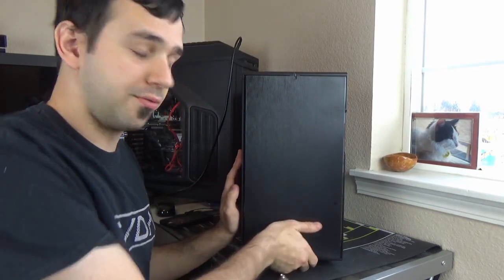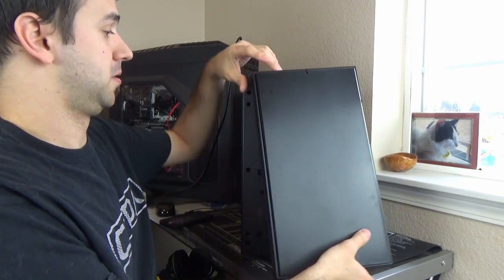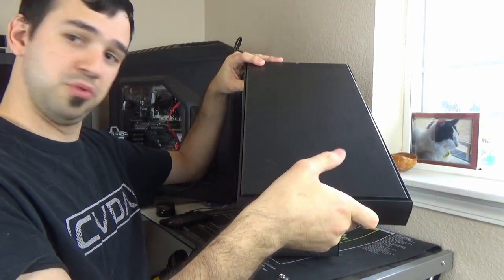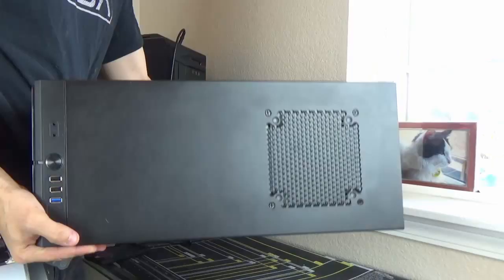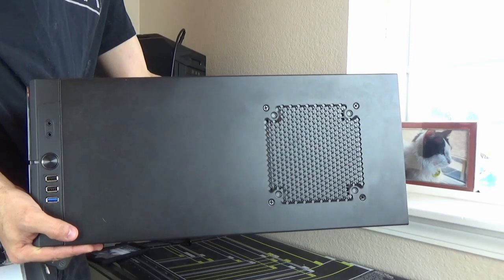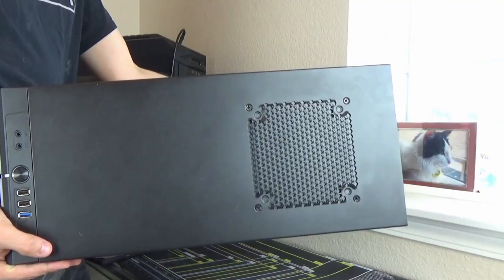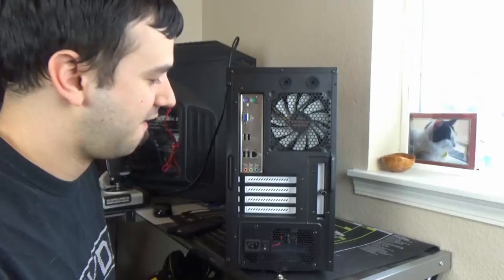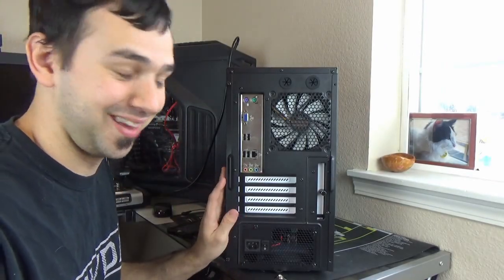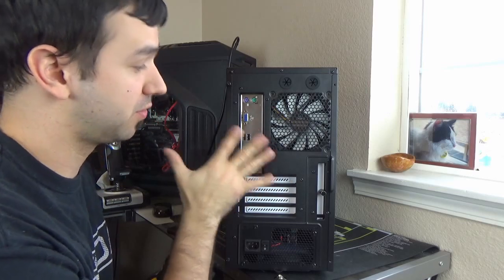For whatever reason, just reach your hand underneath the front — you'll feel a little place you can put your fingers and pull forward. A little pop and you can move it out of the way and work on whatever you need to work on. Also on the very top of this case, you have a place to put in a 120mm or 140mm fan, and you have a spot to put another one on the side. On the very back of this case, you have another 120mm Fractal fan.